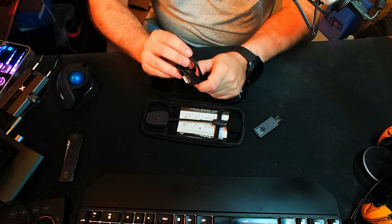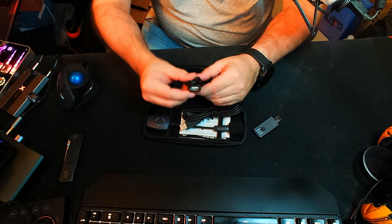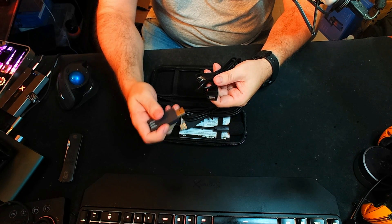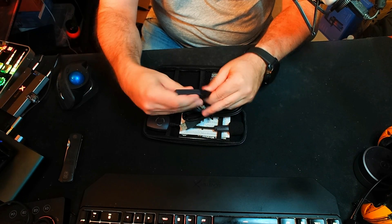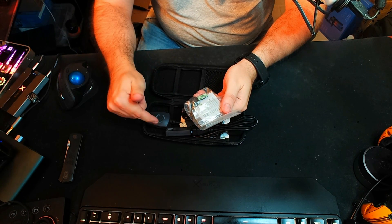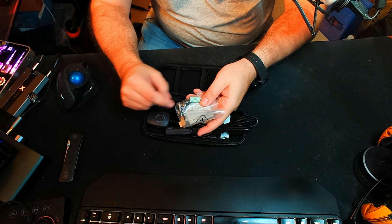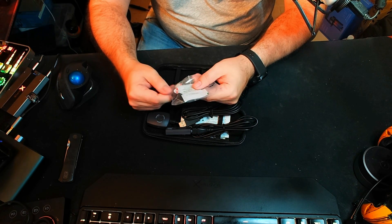Included is a charging cable which charges the ModMic Wireless itself. The other cable is a USB extension cable that allows you to avoid having the dongle plugged directly into the side or back of your computer where it could get broken, and also to reposition it for better reception. Two magnets are included, so you could theoretically transition this ModMic between two headsets. Also included are extra adhesives — you can get more from Antlion, or cut your own 3M two-sided adhesives.